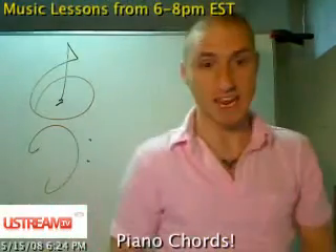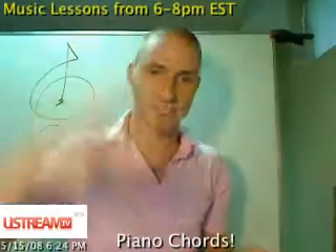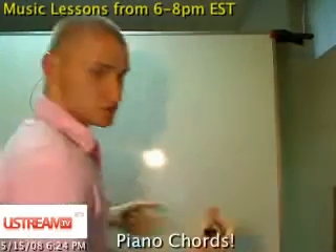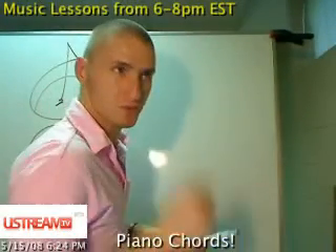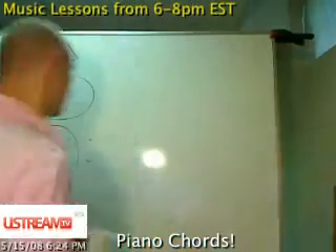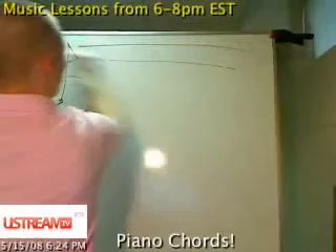Today we're learning middle C and the topic we're mainly basing it off of is piano chords. This is my YouTube show done every day — you can subscribe to the RSS feed, there's a link in the video description. Every day I come out with new tutorials.